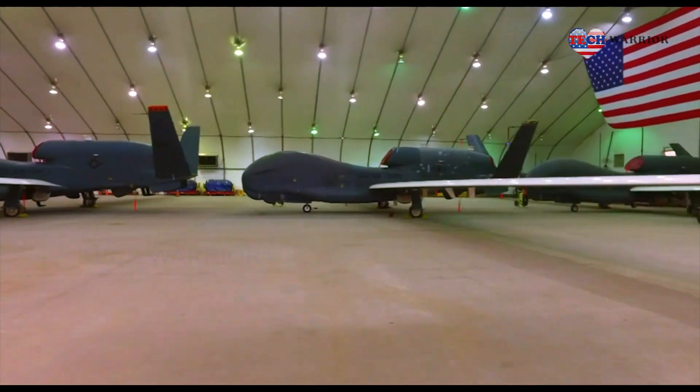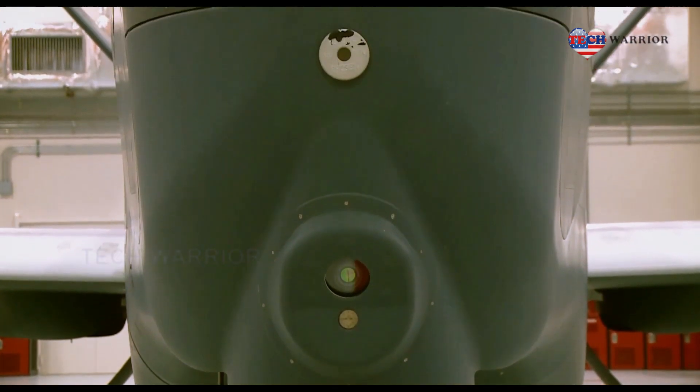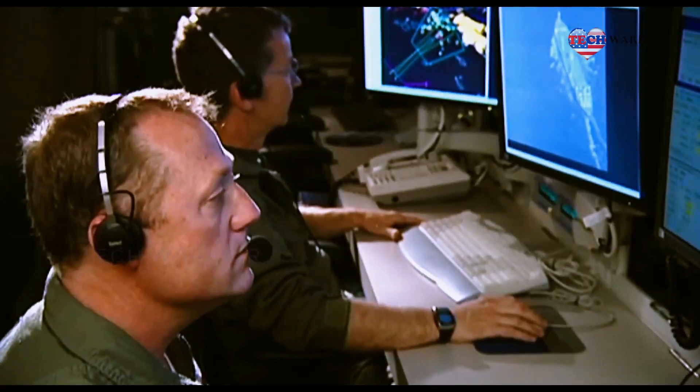Like the launch and recovery element, the mission control element is manned by one pilot but adds a sensor operator to the crew. Command and control data links enable complete dynamic control of the aircraft.